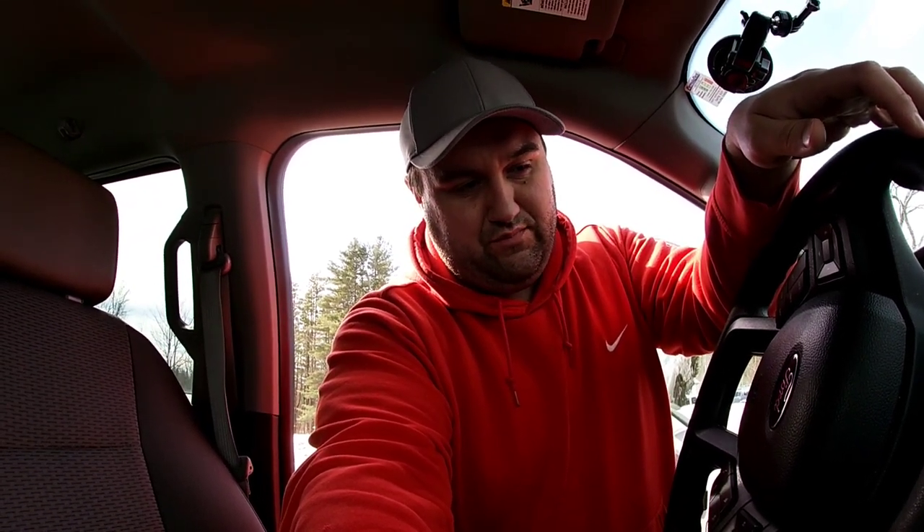Welcome back everybody. Today we're going to do a little more work on the truck. If you remember back from this video up here in the info card, I mentioned that this truck did not come with the trailer brake controls. So I ordered one from Ford and we're going to install it on the 2020 F-150 XLT. It's actually pretty easy to do, but I didn't find any videos on YouTube, so I'm going to make one.